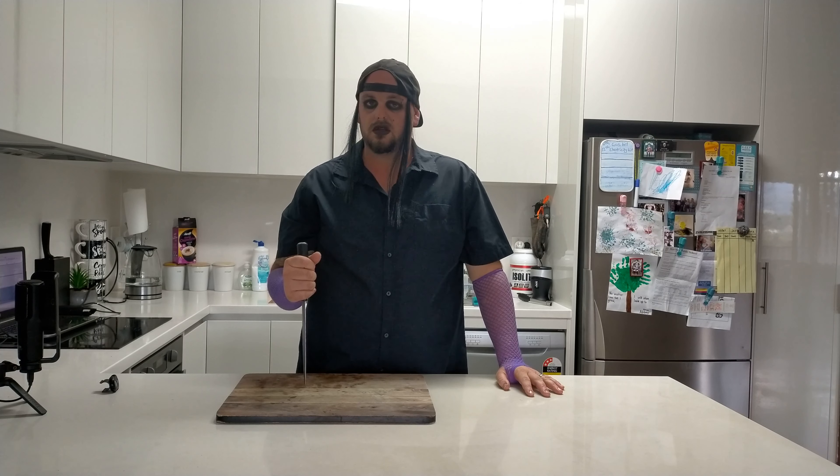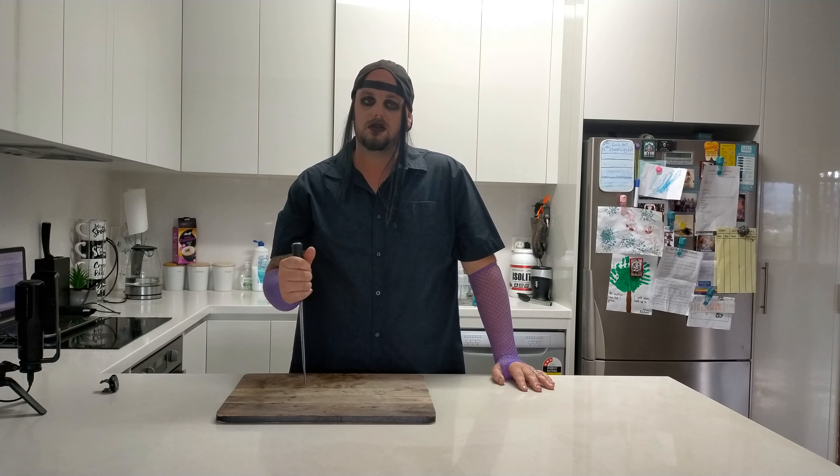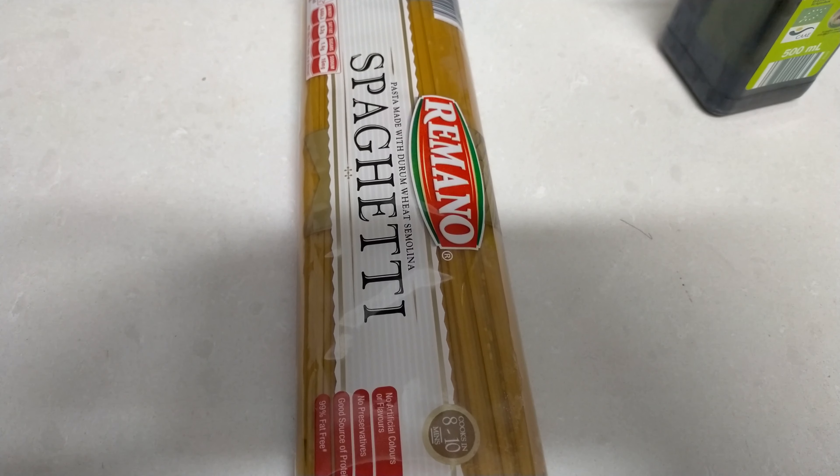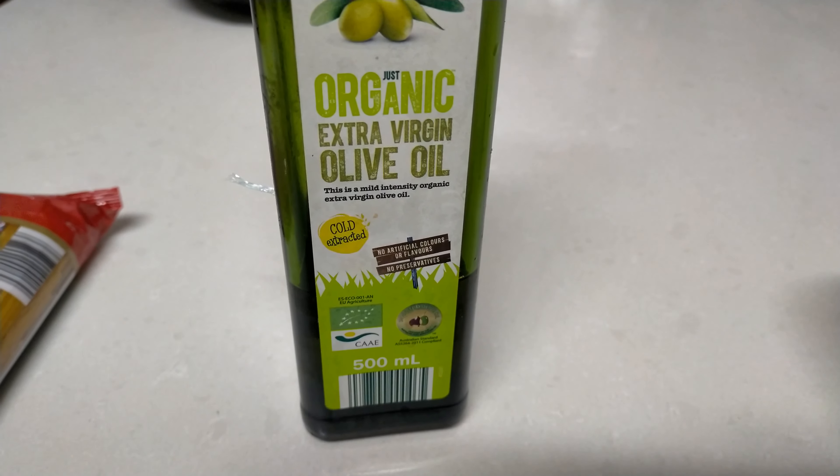Hey, it's goth Tim here. I'm ready to cook some pasta, some vampire pasta for you guys, I guess. I don't even care. I don't even like cooking but you have to eat, I guess. So get ready for vampire goth pasta. It's going to be black, as black as my soul.